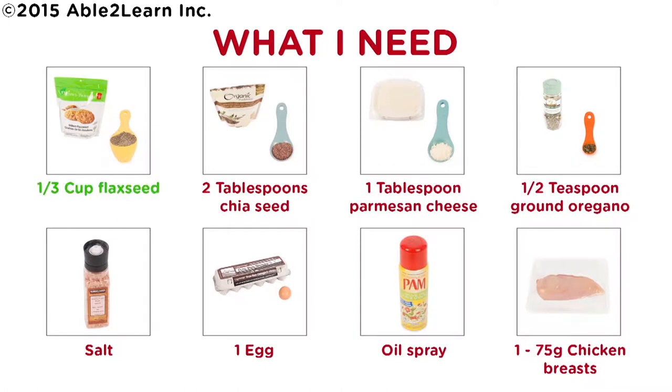One third cup flaxseed, two tablespoons chia seed, one tablespoon parmesan cheese, half teaspoon ground oregano, salt, one egg, oil spray, one 75 gram chicken breast.